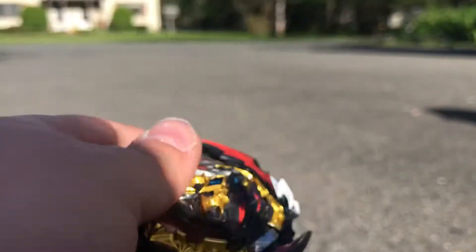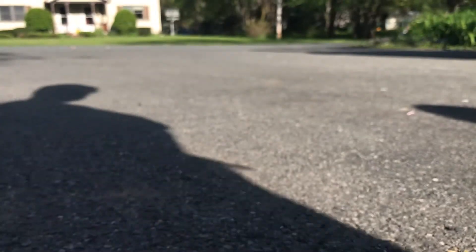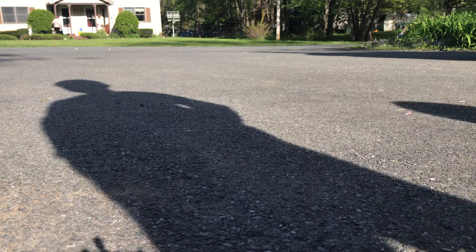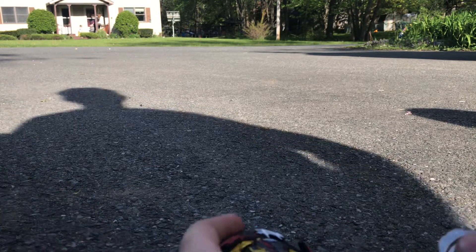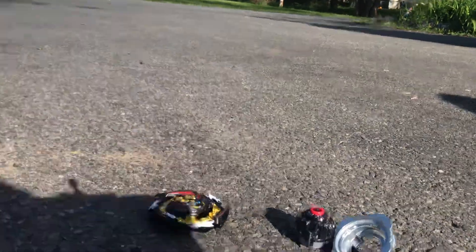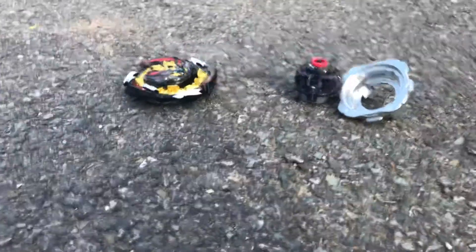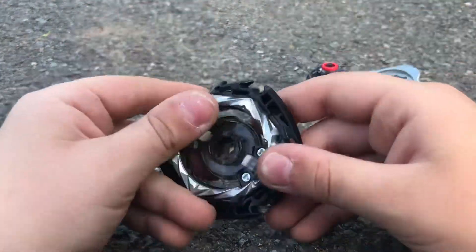So here it is, the Dynamite Belial. I will now assemble it in high mode. Here are all the parts. I'm going to assemble it in high mode.